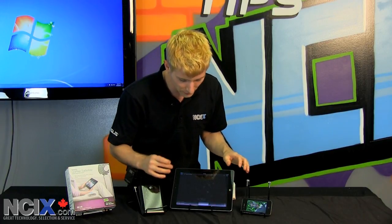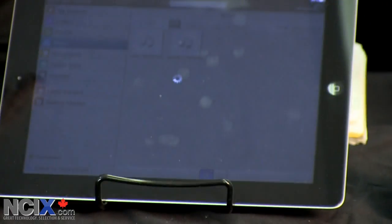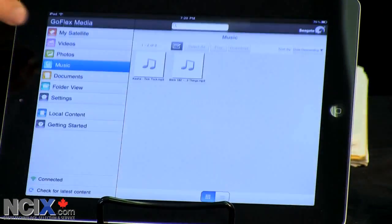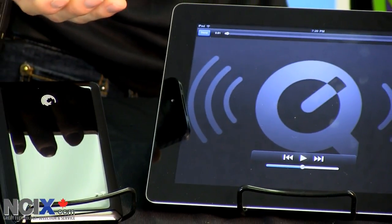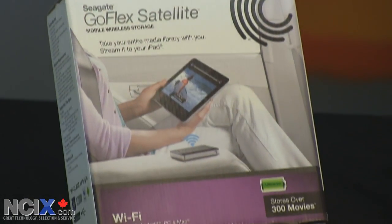I haven't shown music playback yet — you can also play music. These particular files are not DRM-protected in any way, and you can see they're quite snappy to load up even when I'm streaming video files to two other devices at the same time. I think that's pretty much everything I wanted to say about the Seagate GoFlex Satellite. Don't forget to subscribe to NCIX Tech Tips for more instructional videos and tips on cool products just like this one.